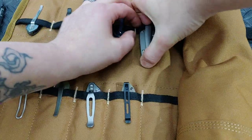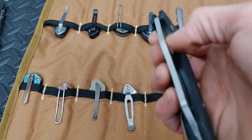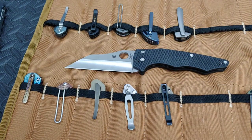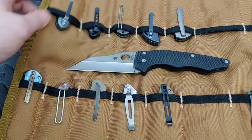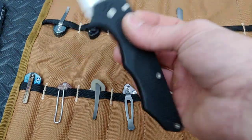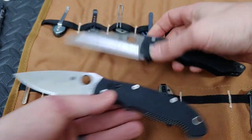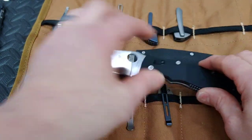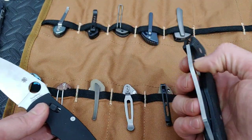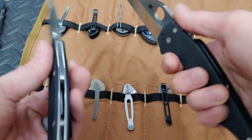Next up, the Yo Jumbo — just got this guy back, what a beast. I thought about doing a comparison video between this and the Manix XL. They are pretty much bang on the money in length — the blade length is the exact same. You get a little bit more cutting edge on the Yo Jumbo. One's a wharncliffe, one's more of a leaf shape drop point, but they're both just beasts.